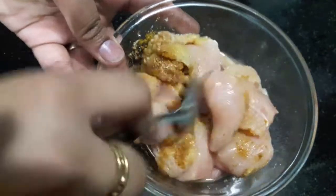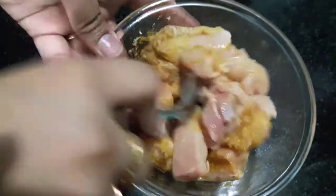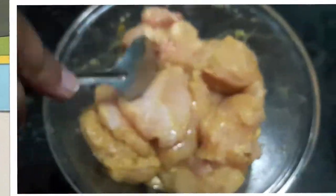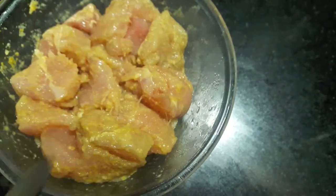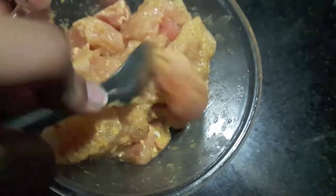Mix it. We will let our chicken marinate for 2 hours and then we will cook it. Our chicken has been marinated for about 2 hours.